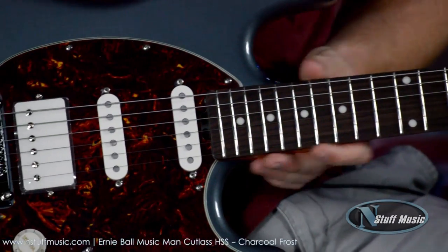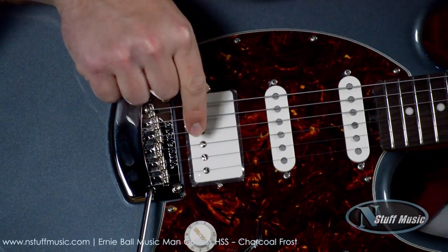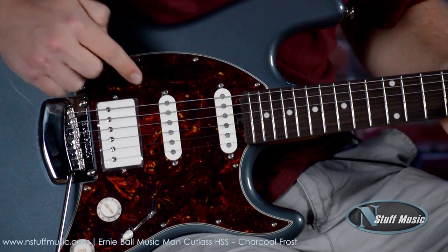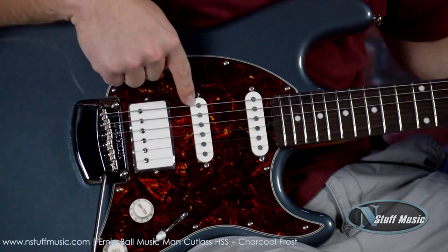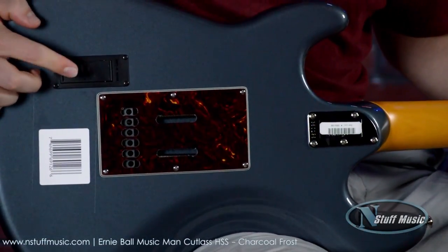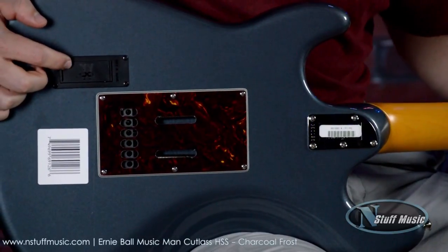Our pickups are in an HSS configuration. We have one custom-wound Music Man ceramic humbucker, as well as two Music Man custom-wound single coils. This also has the Music Man silent circuit, so these are completely silent single coils — they don't make any noise, which is a relief. On the back there's a 9-volt compartment for the silent circuit, which is a great inclusion for a guitar with single coils.